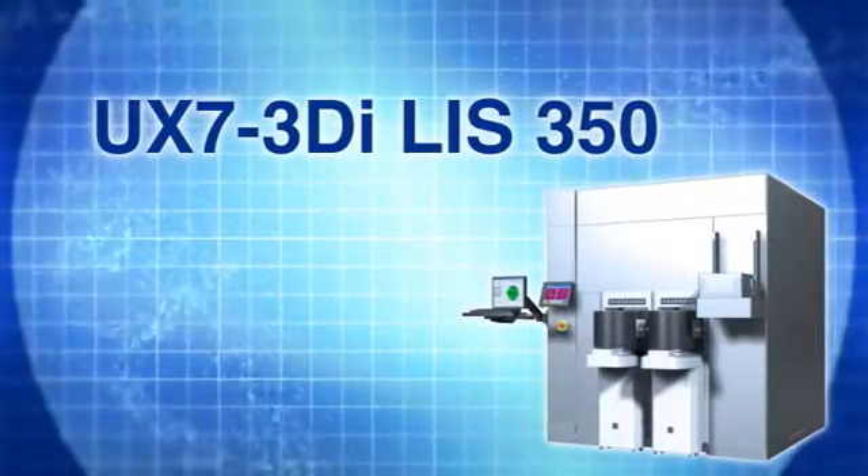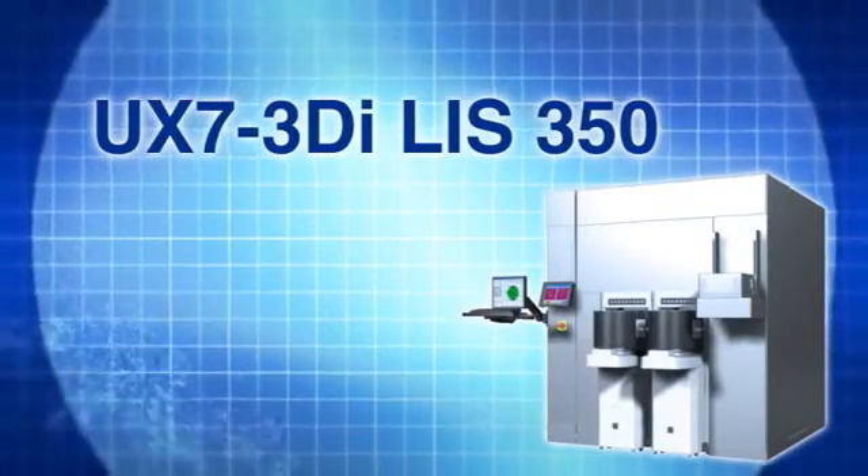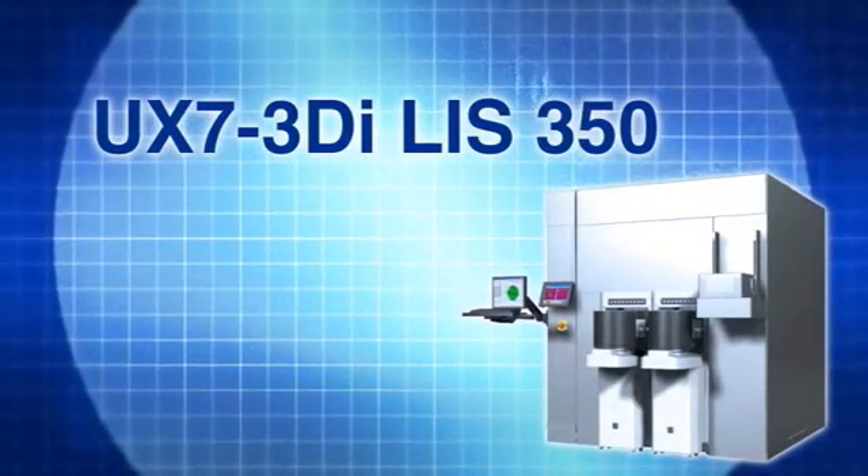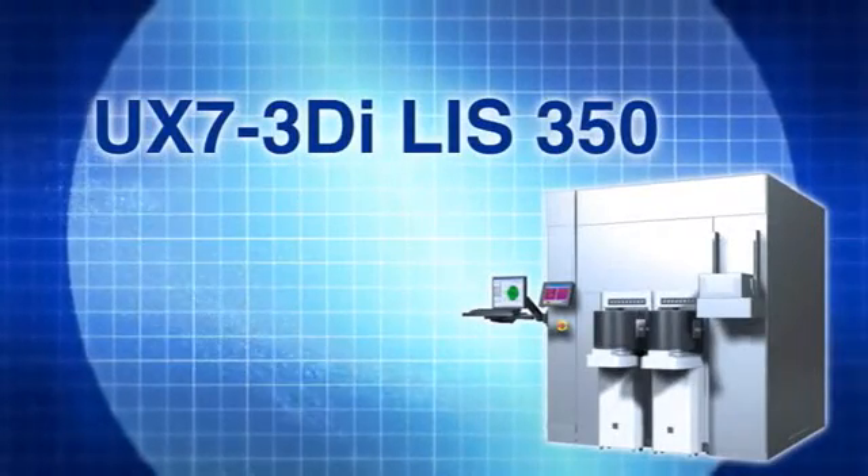Equipped with our large field projection lens, Ushio's new large interposer stepper enables customers to manufacture a 2.5D interposer at significantly reduced cost.